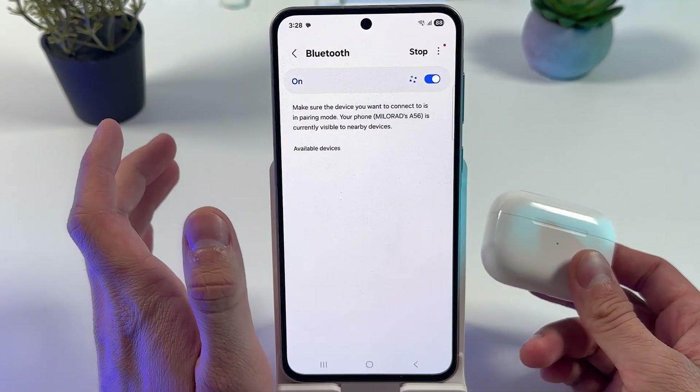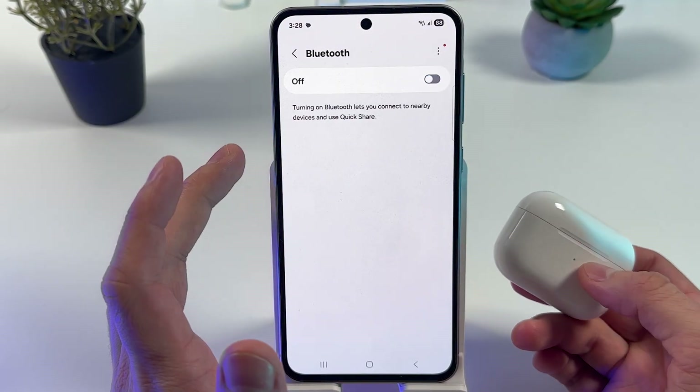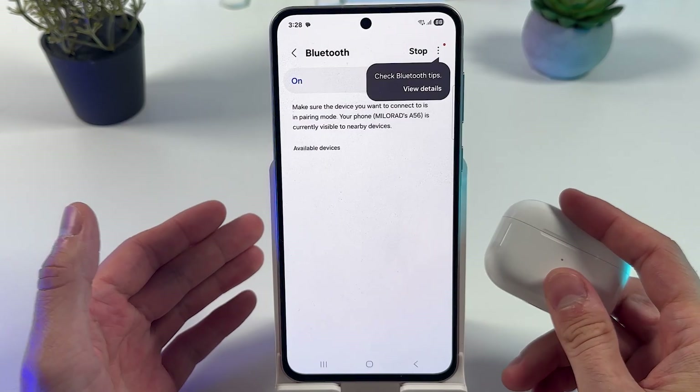For better results, turn Bluetooth off if it's on, then turn it back on. This refreshes your Bluetooth connection.